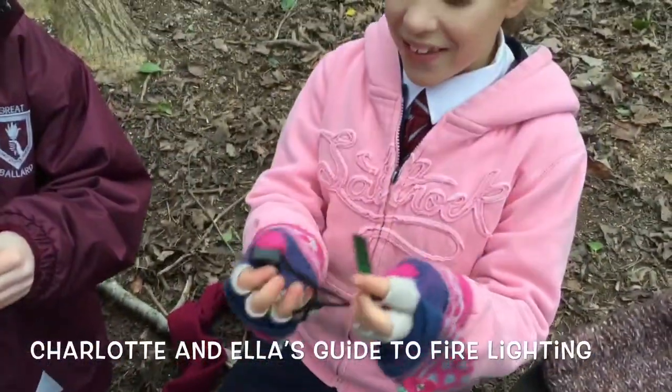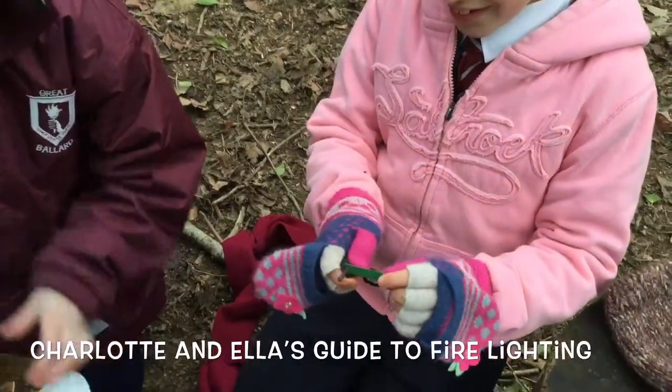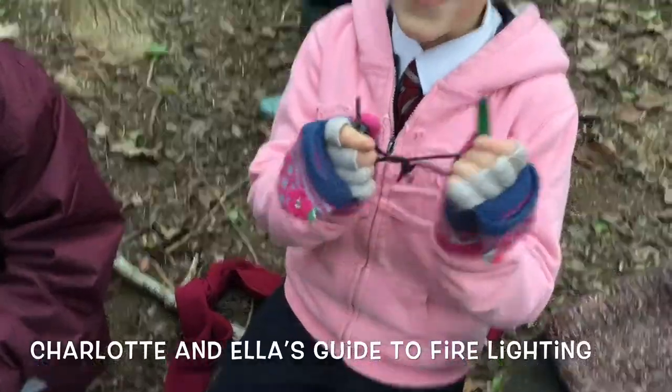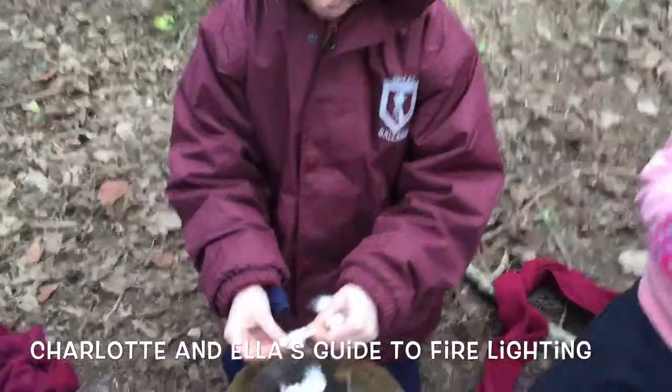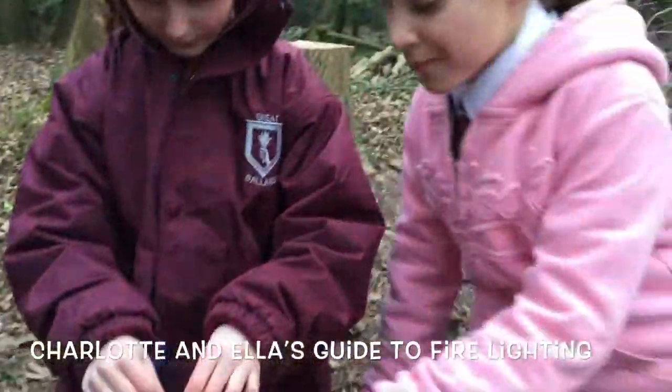This is a steel and flint. You simply just go and scrape it like that. I haven't learnt how to do it yet, but still. And then basically just rip it up and try and fluff it — it's supposed to be messy.